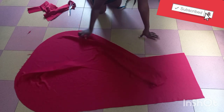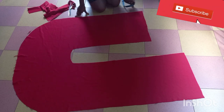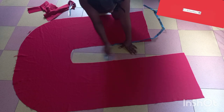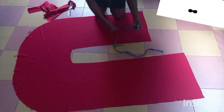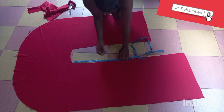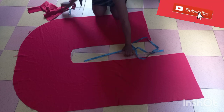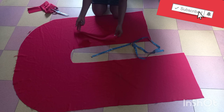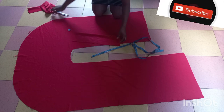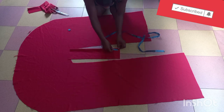The next thing is to cut the loop that we are going to fix on one side of the front arm. Simply pick your tape and measure from your neckline or shoulder line down to your half length — my half length is 16 inches, so yours can vary depending on where you want your loop to be. I'm going to mark it at 16 inches, that's where I'm going to be placing the loop.